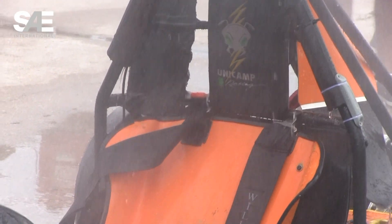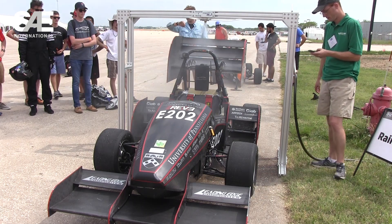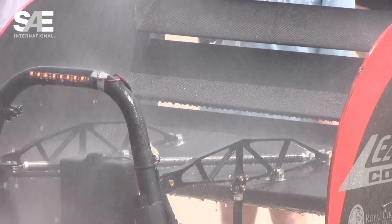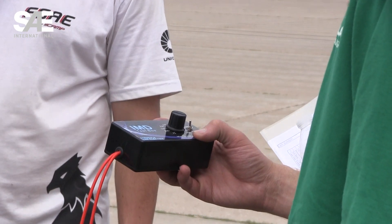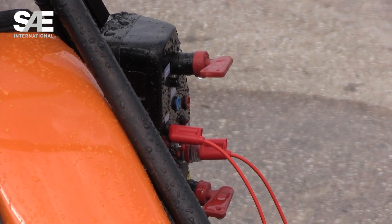The rain test is part of our electrical inspection. We put the car underneath the structure and let it run for two minutes, getting soaked by the water. Then we turn off the water and for two minutes the car has to keep running to see if it shuts off. Basically it's a safety check in case we ever get rain while the event is running.